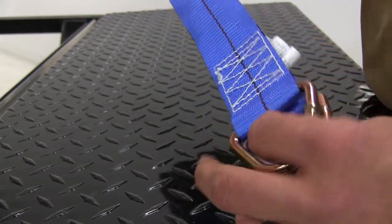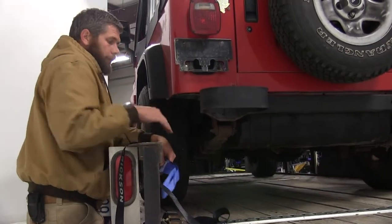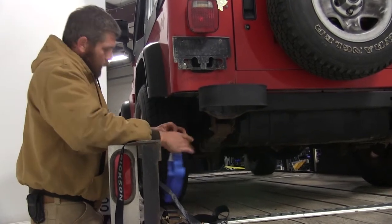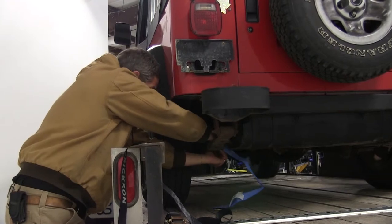Now that we've gone over what it is and what we do with it, let's show you how we do it. We're going to secure our Jeep to our trailer. We're going to use our axle strap, and to do that we're just going to feed it right over top of our axle and let it hang down on both sides.